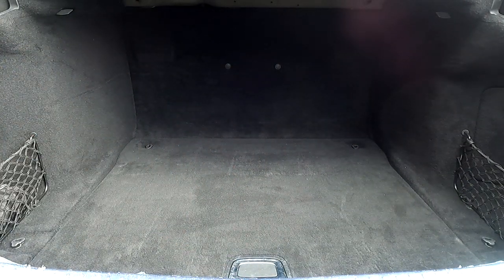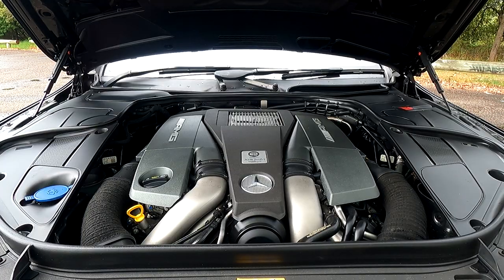Let's have a look under the bonnet. Here we have a 5.5-litre twin-turbocharged V8 petrol engine, and it produces 435 kilowatts of power and 900 newton metres of torque. That's mated to a 7-speed automatic transmission, and Mercedes' claim for combined fuel usage is 10.2 litres per 100.